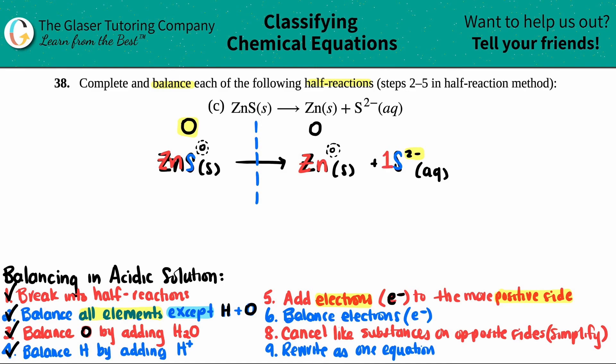Now let's figure out the overall charge for the right-hand side. I'm going for that zinc — looking in the upper right-hand corner, but I don't see anything, so that's a zero, and I have one of these, so overall zero. For the S2 minus, I do see a charge in the upper right-hand corner — it's a 2 minus, and I only have one, so one times negative two is negative two. Adding these charges together: zero plus negative two is negative two. So I have a zero for my left side and a negative two total charge on my right side. You always add electrons to the more positive side. Out of zero or negative two, zero is more positive. So I need to add electrons — but how many? You add as many as it takes to bring the more positive side down to the more negative. On a number line, zero and negative two are two apart, so I add two electrons.